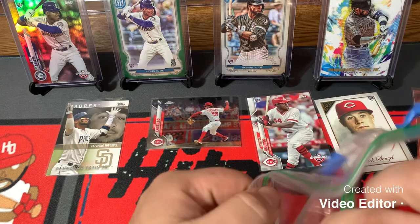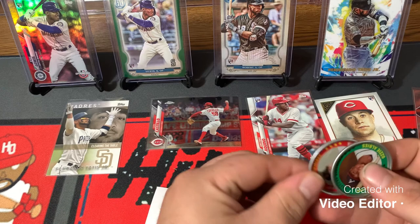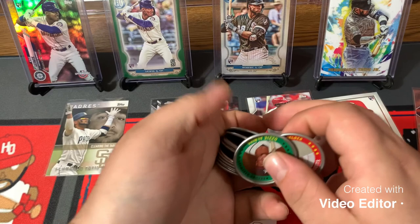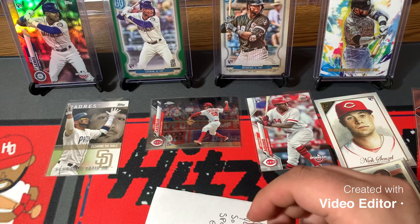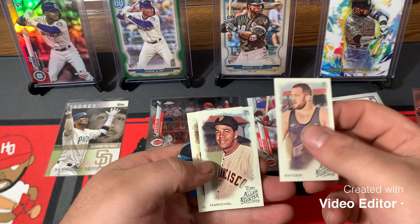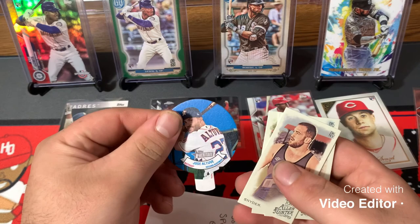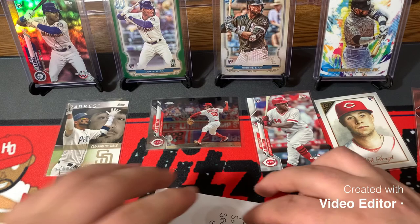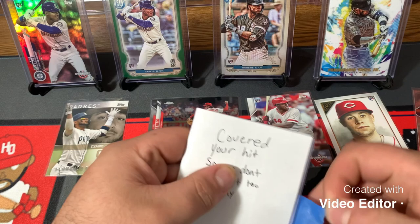I see some Allen and Ginter Mini Cards and an Ozzy Albies. A couple of coins in here — that's cool. These are out of Archives from last year: Mookie Betts and Ozzy Albies. I actually have a whole stack of my coin collection right here and I don't have either of these, so that's cool. It's a Snyder mini card, Robbie Cano, and Jose Altuve. I've never seen one of these but they're like little candy tabs. Pretty cool, man — this package has been very nice. I really appreciate you putting this together for me.